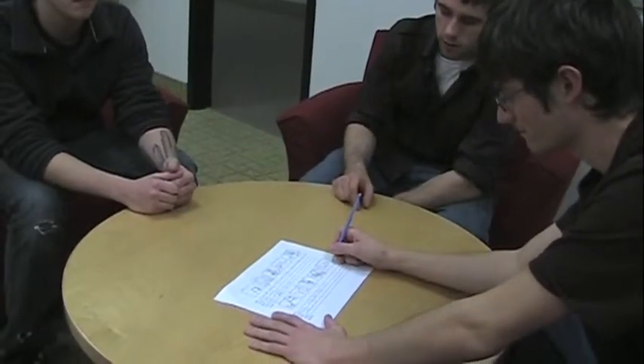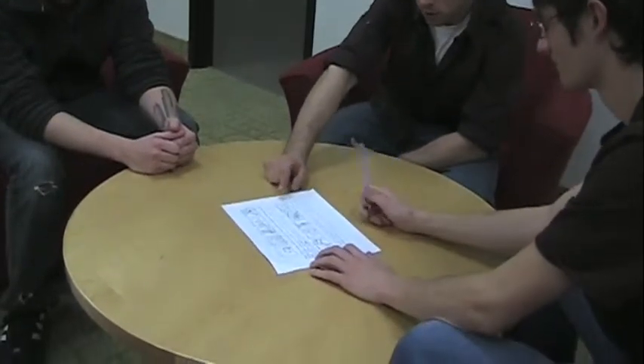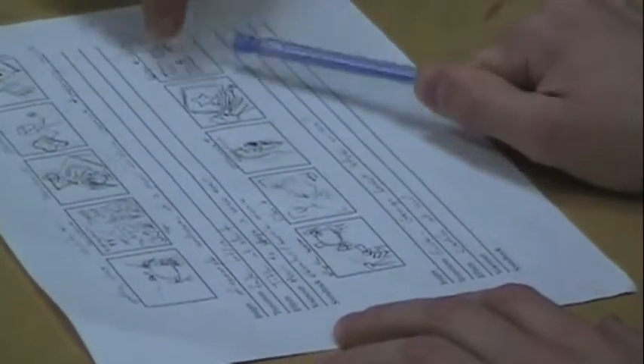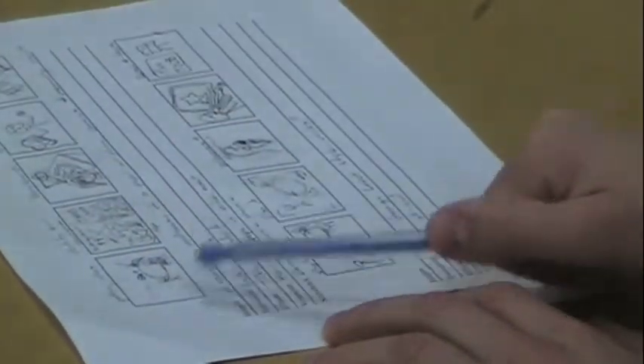Next, we will start the important process of scripting the video. Many how-to videos are improvised while filming, but this often leads to a lower quality product in the end. To make a successful tutorial, you must establish some semblance of proficiency and professionalism, and the way to accomplish this is through careful planning. Before you write your script, try to organize everything you want to say into some sort of outline so that you won't forget something important. During the scripting process, it can also be helpful to fill out a storyboard to plan out which shots you will need to film for your video.